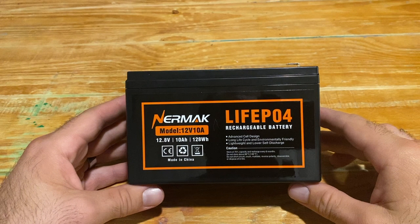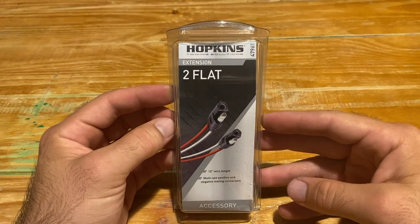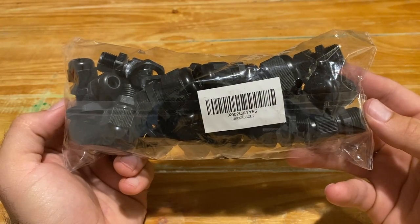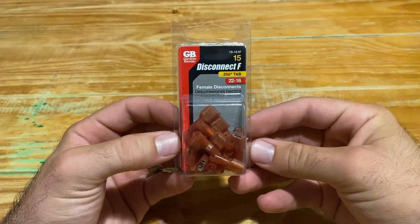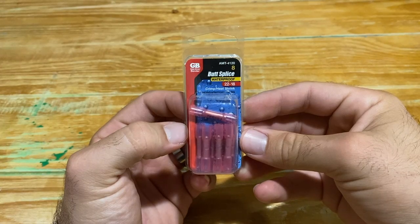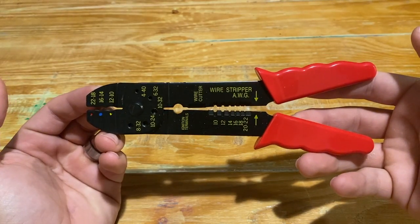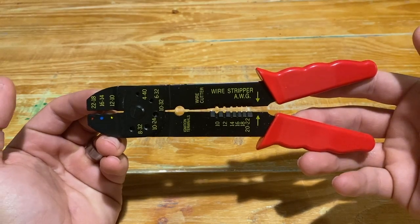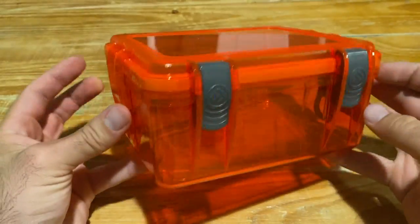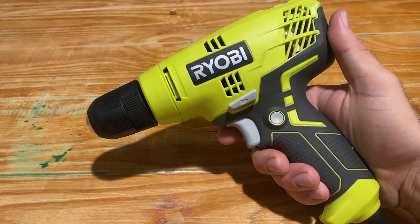You'll need a 12-volt lithium-ion battery, two pull-flat extension cables, waterproof cable glands, female disconnects, waterproof butt splicers, wire cutters, heat shrink tubing, a waterproof box, and a power drill.